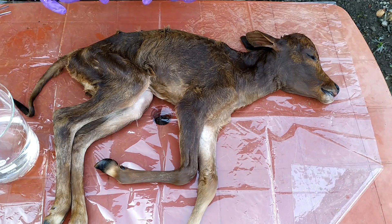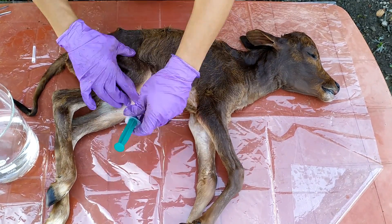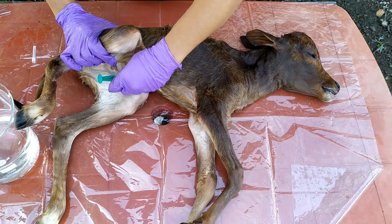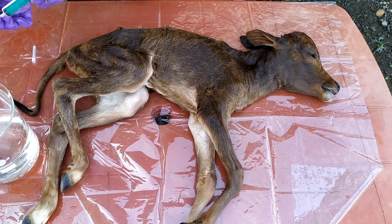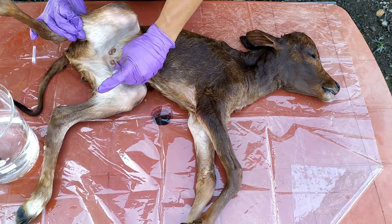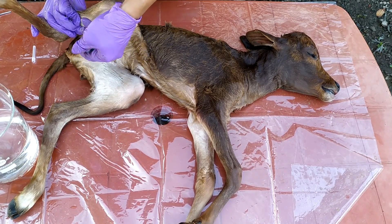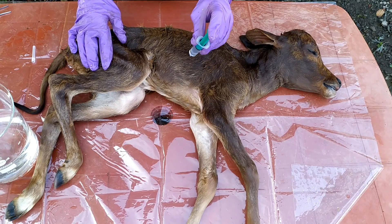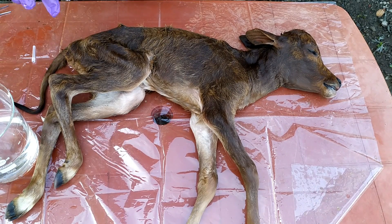Once we are done making slits throughout the specimen, we proceed with the injection step. Using a 10 or 20cc syringe with a hypodermic needle, draw 10% formalin solution to its full capacity and start injecting 2–5 ml each into all the parts mentioned previously. In the abdomen and major muscles, 5–10 ml injections may be made. The 10% formalin used as fixative in this injection process may or may not be buffered. However, keep in mind that one has to use the same type of formalin throughout the processing of a specimen — if you use buffered type, use buffered type throughout the fixation and preservation steps.